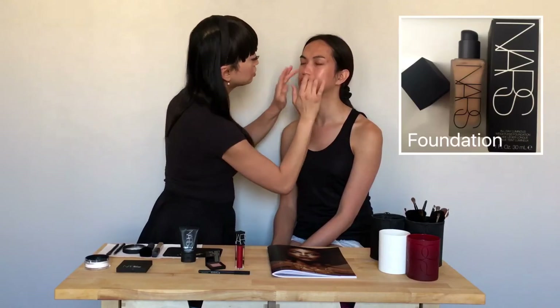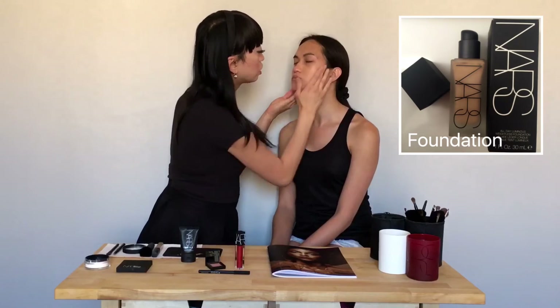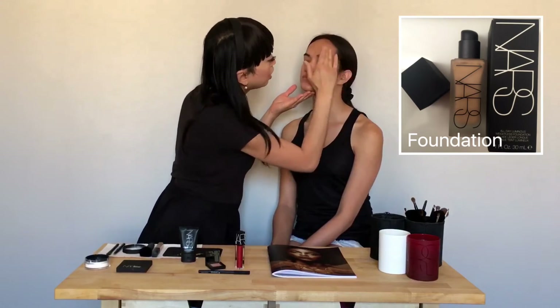I'm going to use the All Day Luminous Weightless Foundation in Barcelona with Angel. We always want to use our fingers because your fingers will actually give you the best application. And Angel has very good skin so we don't even need to use a lot.